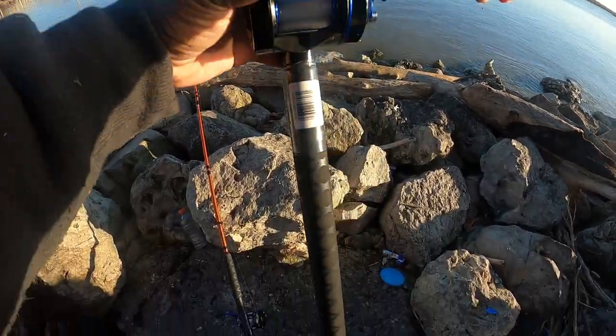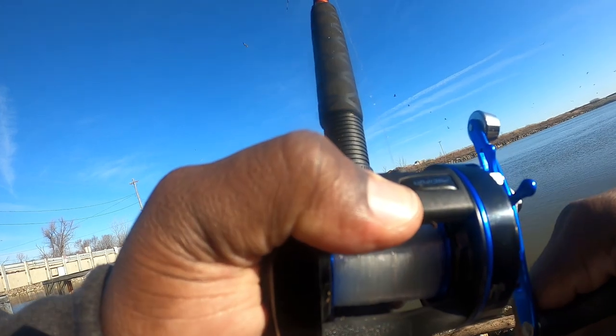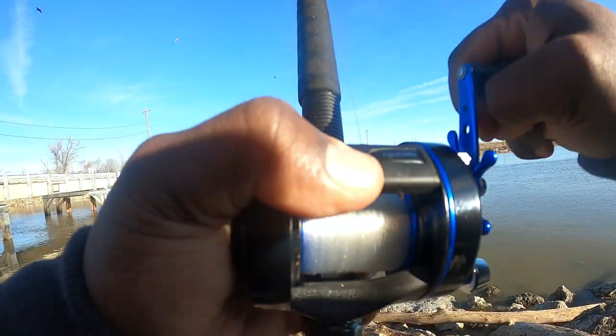All right, there we go. Let's see what bites our rods. First fish on! First fish on — on the 9-foot Ugly Stick Catfish Rod. Different feel, y'all. Different feel.